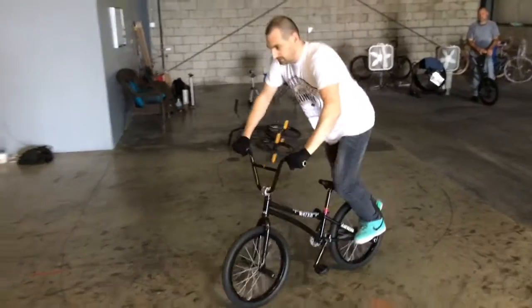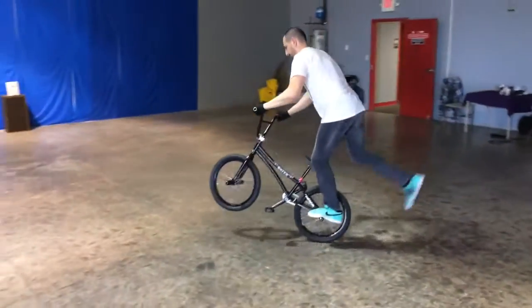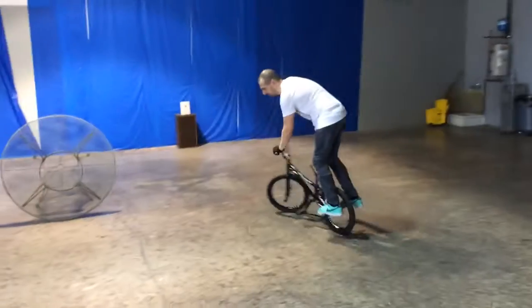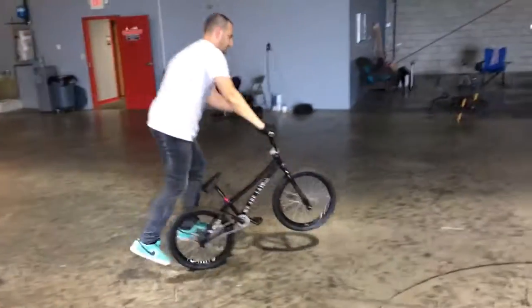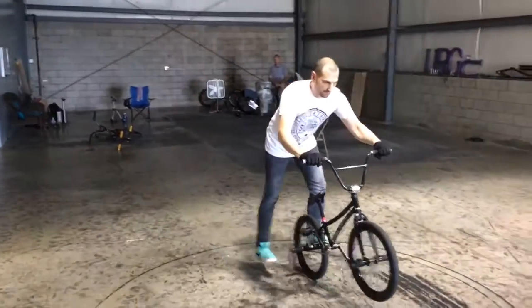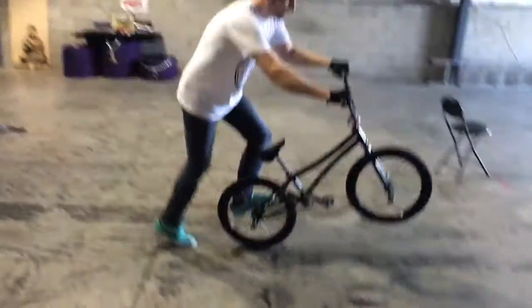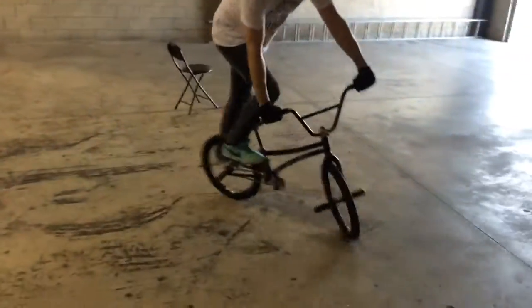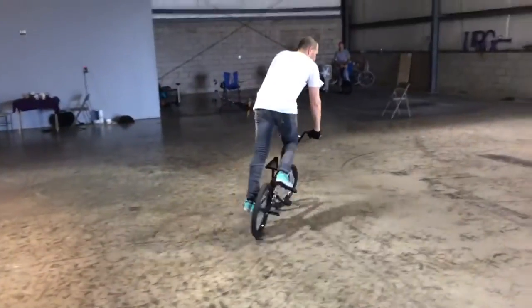Alright, so let's do this. You just work on going a little bit at a time. And if you have to, this is the other thing you can do — practice it like this by stepping off to get your balance. And then, once you're set with that, you can start to do other spinnings.